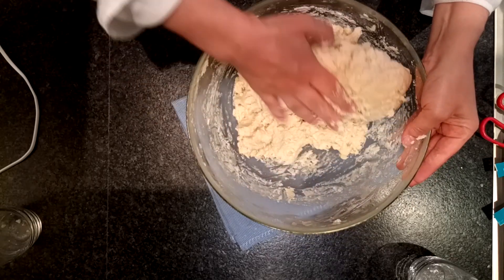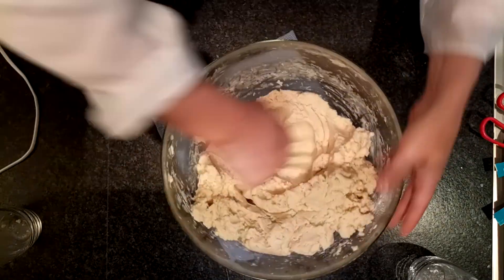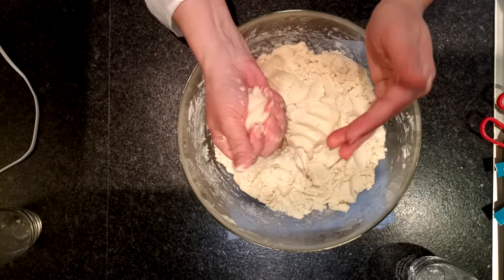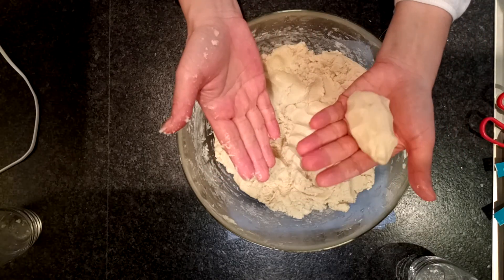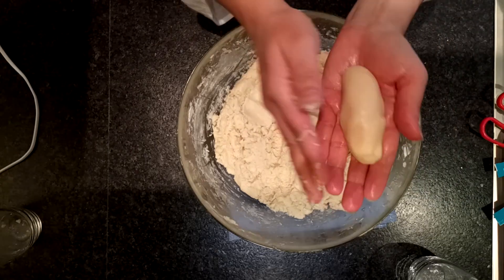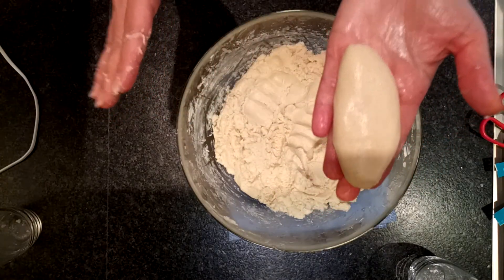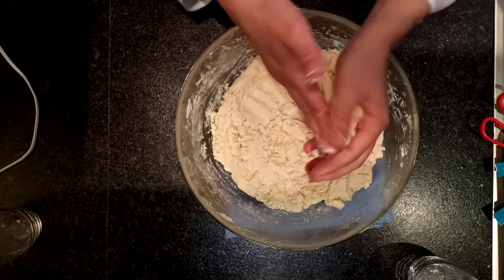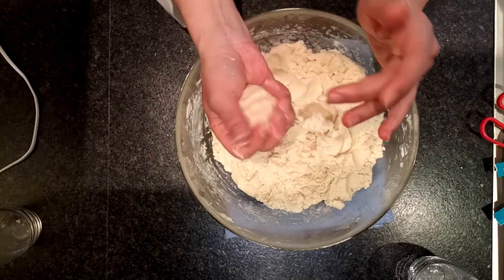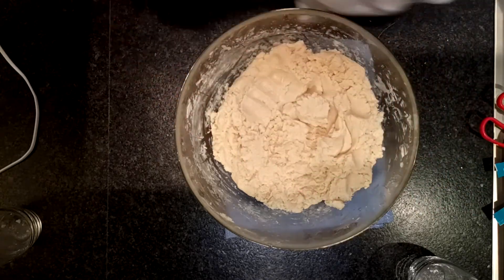This is perfect. I think I got the right texture. So all we need to do is just take about the size of a lemon. You can shape this any way you like, but I like the oval shape. So I'll just give it a shape like this and then put it on my tray. Either put some oil on your tray — in my case, I'm using the cooking paper, so it will be easy. I'm going to be shaping these one by one, which will take a little bit of time. And then I'm going to put it in the oven at 150 degrees until they get golden brown.